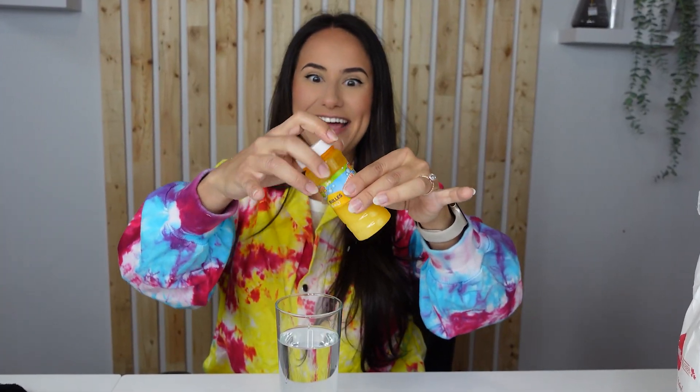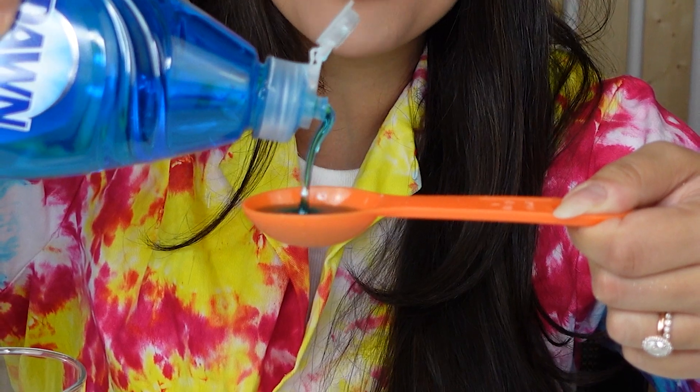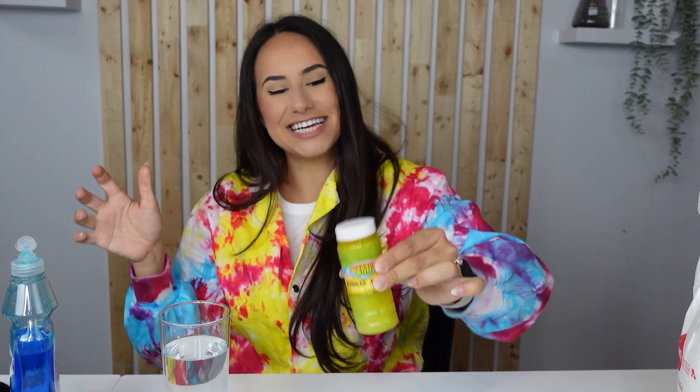Close the top and shake, shake, shake! Next, we're gonna add one tablespoon of soap. Close it up and shake, shake, shake!